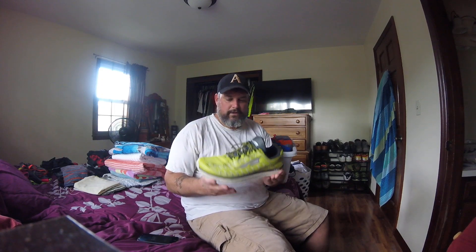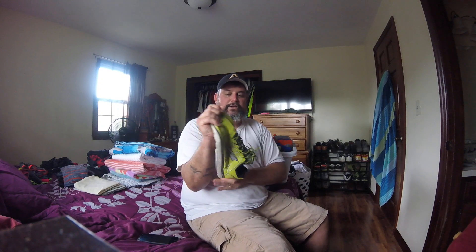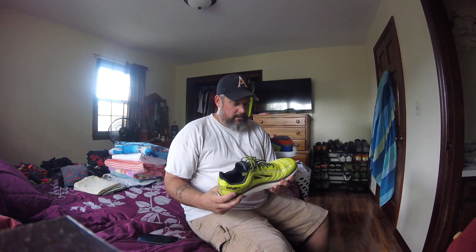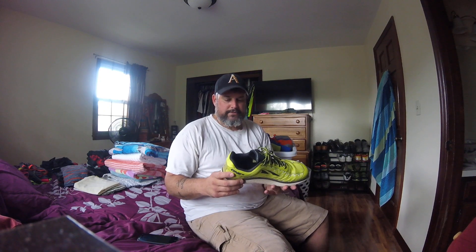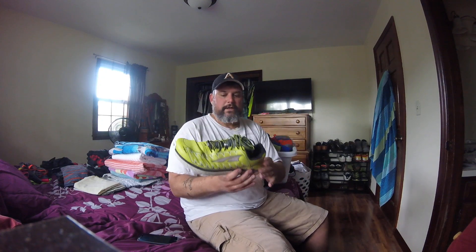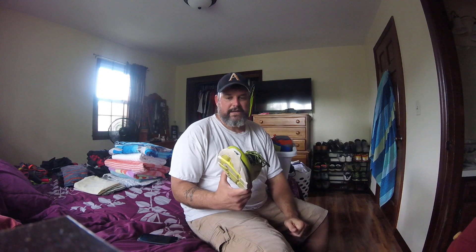First of all, it's ultra light — I mean it is really light. It's got really good flexibility. It's zero drop, so it's all the same across the foot. I've gone trail running with it a couple times.